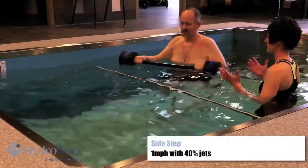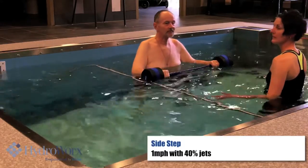Okay, now let's have you turn. Side step. Slow you down.